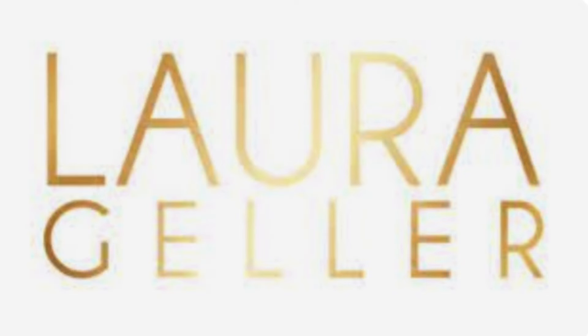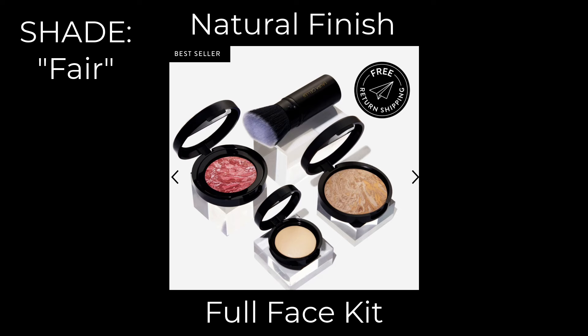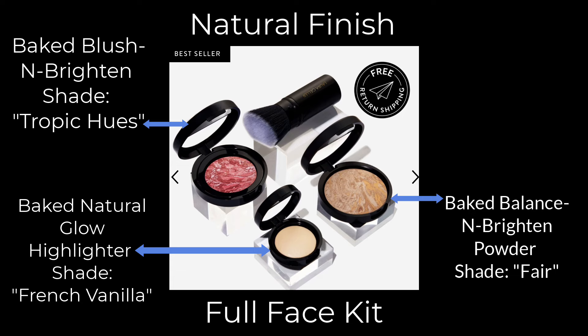You've probably seen the Laura Geller Powder Foundation all over social media lately, and today we're going to talk about it. I purchased the Laura Geller Natural Finish Full Face Kit in the shade Fair, which comes with the Baked Balance & Brighten Powder, the Baked Blush & Brighten, the Baked Natural Glow Highlighter, and a Retractable Angled Kabuki Brush.